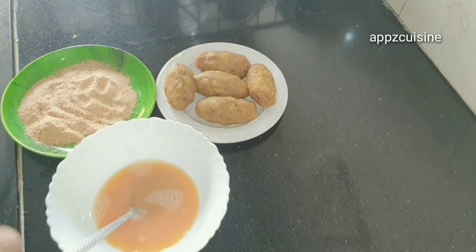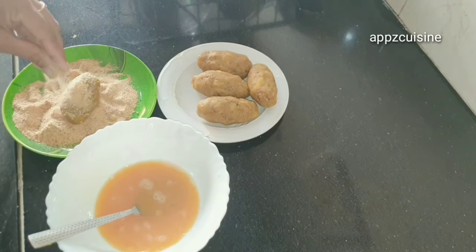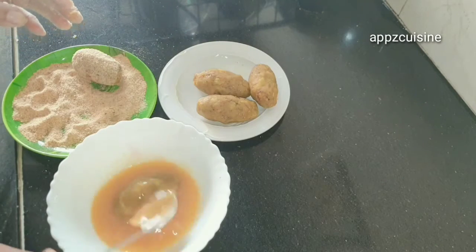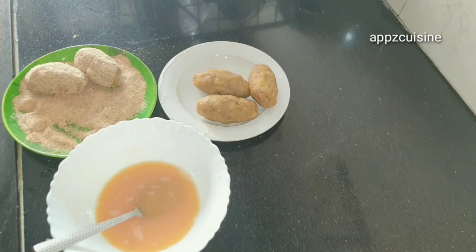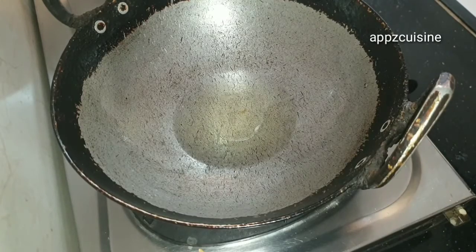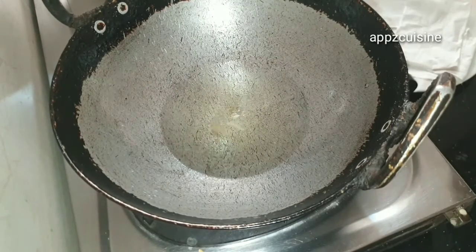Put the bread crumb on the top and on each side. Let's do this for the rest. Now we will fry this in the pan.